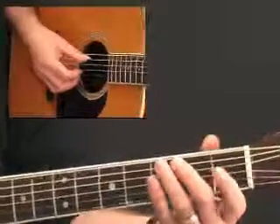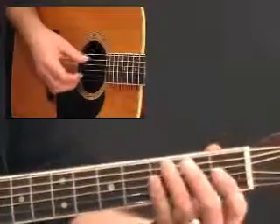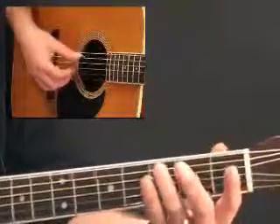Here's another scale exercise using blues scale in C once again, and also quite a familiar bluesy riff at the same time, just slowly at first.